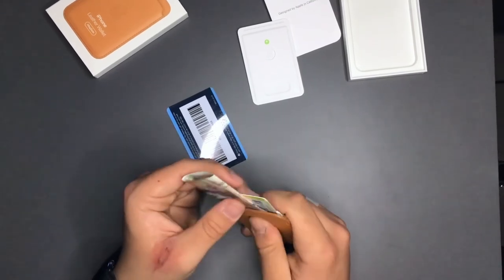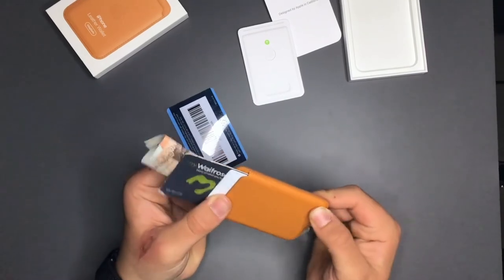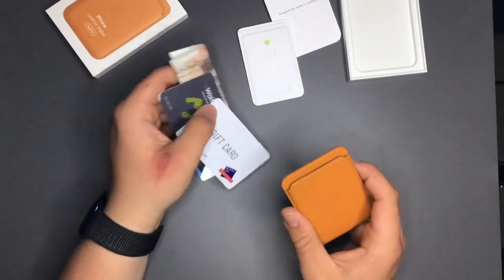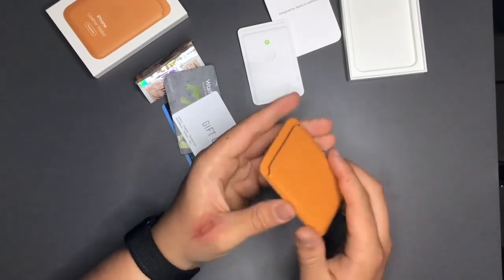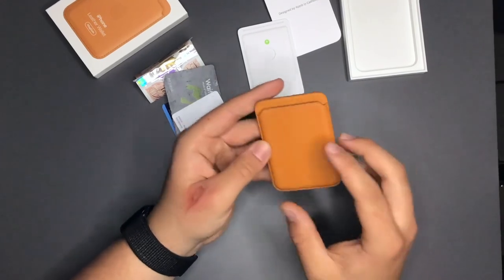I don't think it would go with three cards because there's simply not enough room. It may flex over time because it is leather, so you may get a bit more room after a while, but I wouldn't expect a lot. Thank you for watching this review and unboxing of the Apple MagSafe wallet. I may do a longer-term review once I've used it for a while.